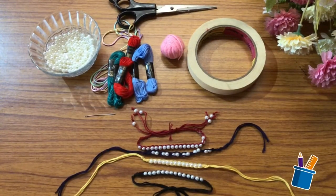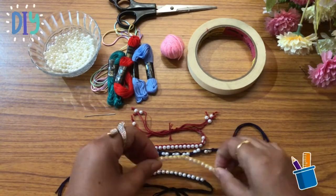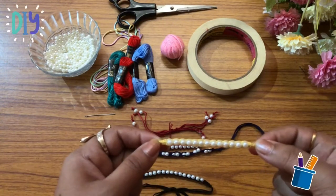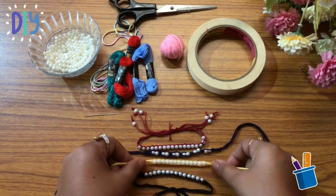Hello everyone, welcome to Rashmi Sano Creative Studio. Today I have come up with a new creative idea to make friendship bands. As everyone knows, there is a friendship day which is nearing, so let's see how to make a friendship band at home very easily.